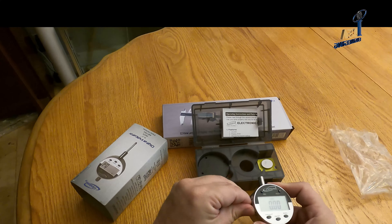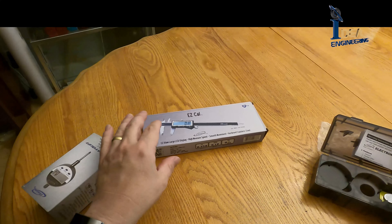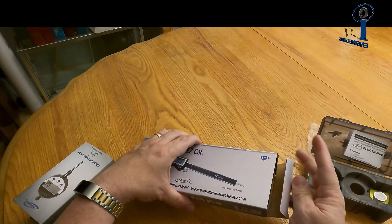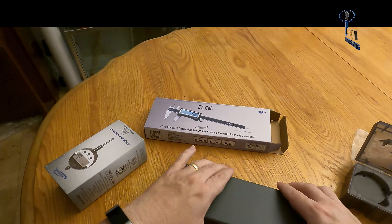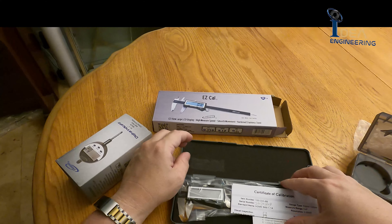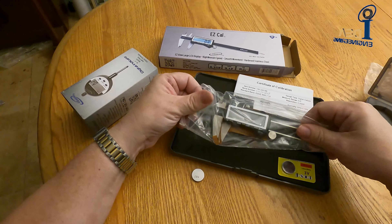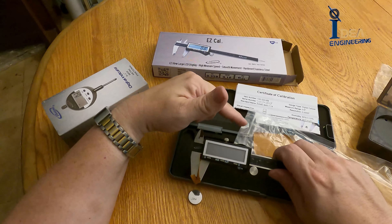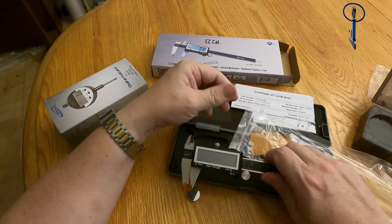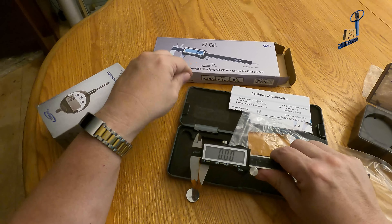Now let's take a look at the 100333. This works for both the black version and the silver version — this is the Easy Cow caliper. The new caliper should come with this little pull tab, which preserves your battery. When you pull that, it'll come on.